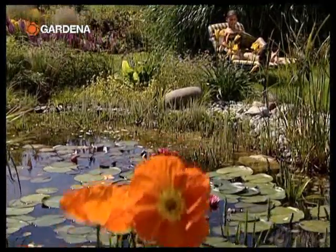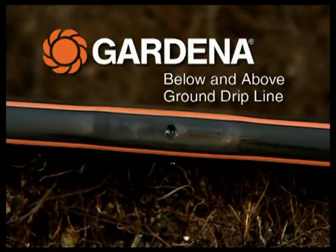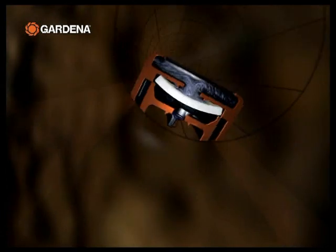The new micro drip system below and above ground drip irrigation line takes the toil out of watering. Concealed below ground, the Gardena micro drip system supplies your garden invisibly with the water it needs.